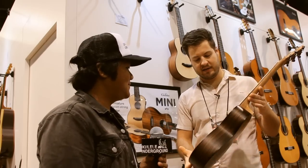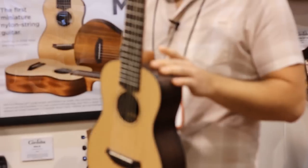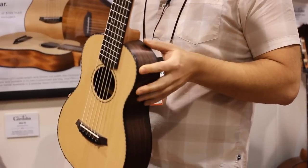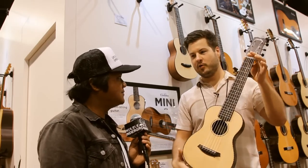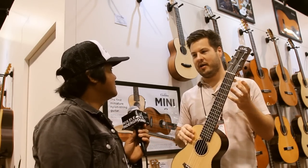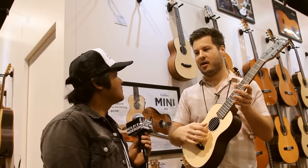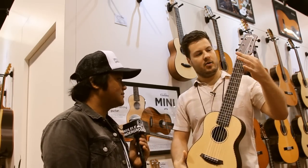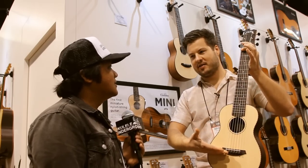2015 is very exciting because we have our new miniature guitar that we're calling the Mini. And this is sort of very similar to a guitar-lele sort of concept, but with a longer scale. This is really designed to appeal to both the ukulele and the guitar player crowd — the guitar player especially because the spacing is full-size guitar. So with the short 20-inch scale, you're basically starting at the fifth fret of a guitar and then it's a full-scale guitar.